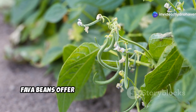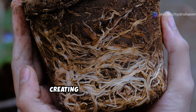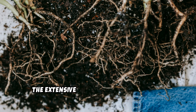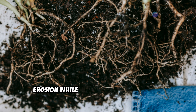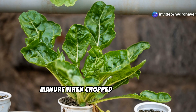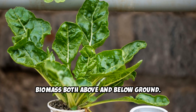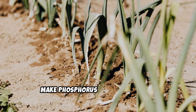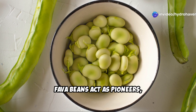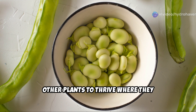Beyond nitrogen, fava beans offer several soil-building benefits. Their deep tap roots break through compacted soil layers, creating channels for water, air, and beneficial soil organisms to penetrate deeper. The extensive root systems help prevent erosion while adding organic matter as they decompose. Their abundant foliage provides green manure when chopped and dropped, and they produce generous amounts of biomass both above and below ground. They also exude specific compounds that make phosphorus more available to companion plants. When grown in dead soil, fava beans act as pioneers, establishing the conditions that allow other plants to thrive where they previously couldn't.